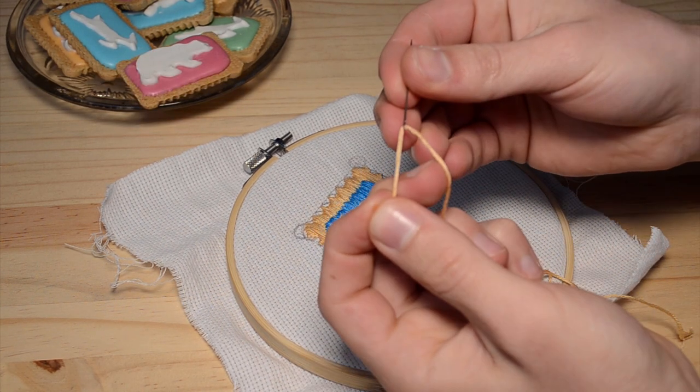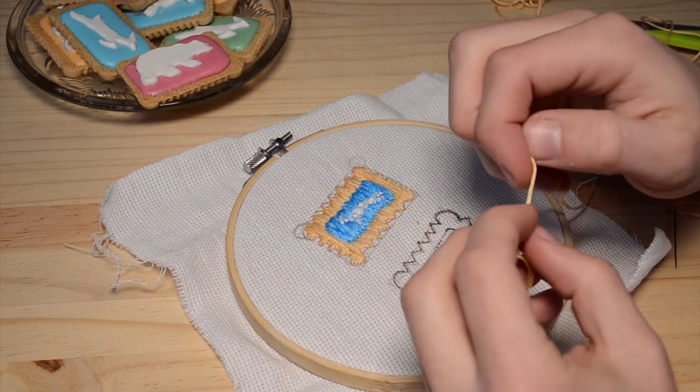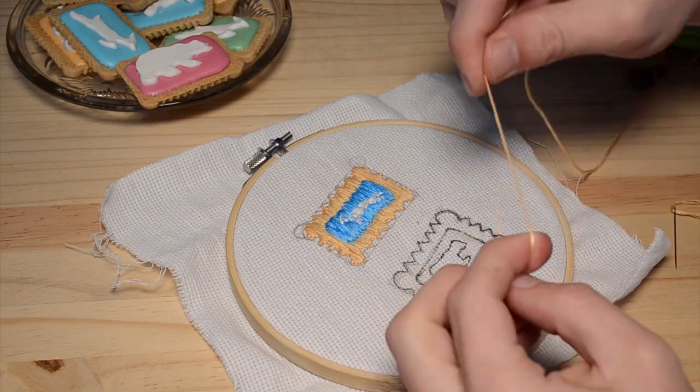Take your cotton and thread it just a little bit through the needle, like so, and then on the other side do a double knot, so that when you start stitching the thread doesn't pull through the material.